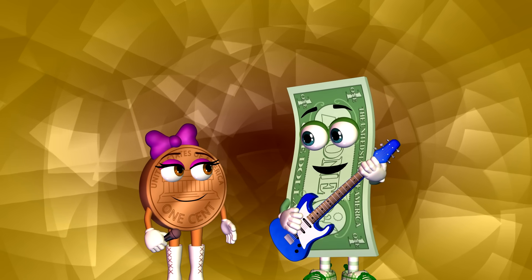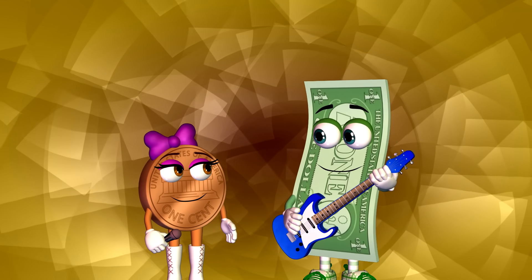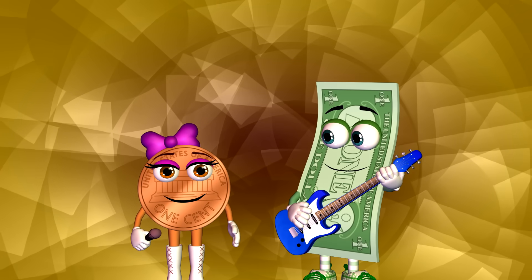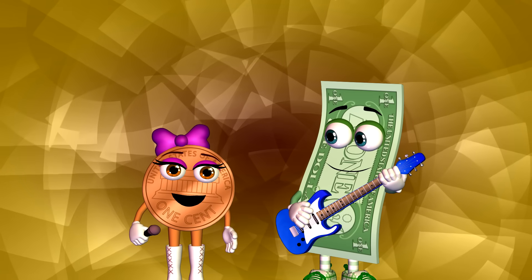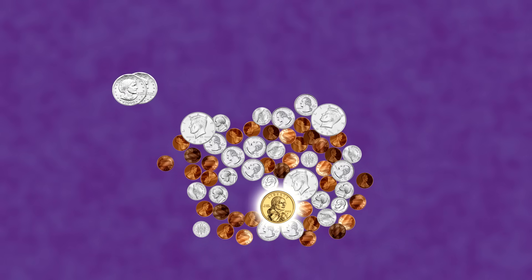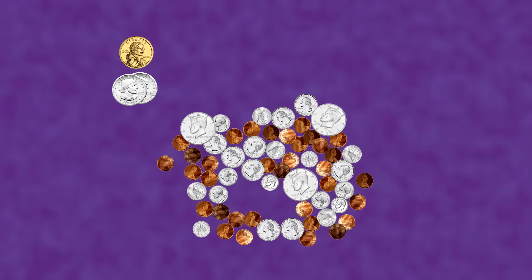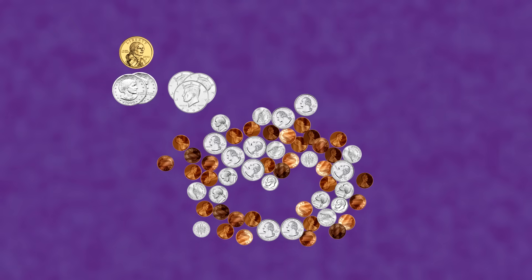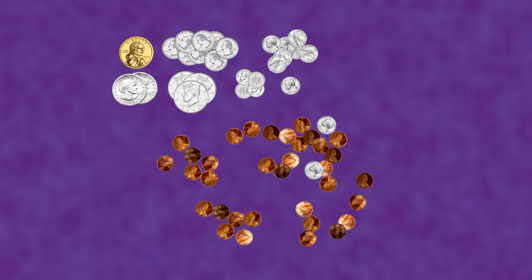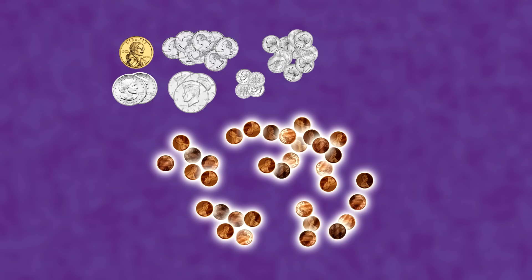Hey Penny, why don't we count the money in your piggy bank? Maybe we can get our speaker fixed. Okay, first we'll separate the coins. Here are 2 Susan B. Anthony dollars, 1 Sacagawea dollar, 3 half dollars, 9 quarters, 4 dimes, 10 nickels, and a whole pile of pennies!